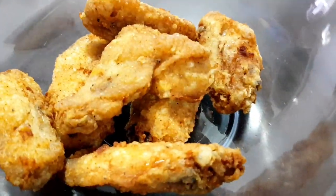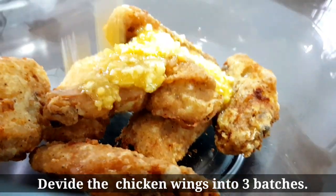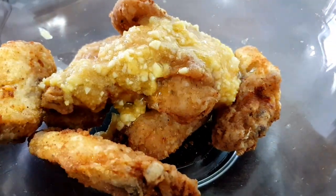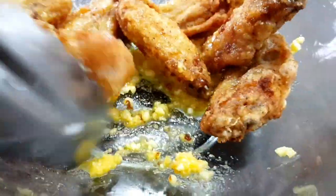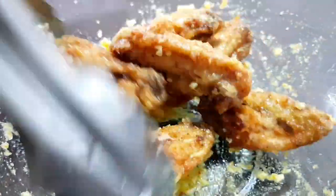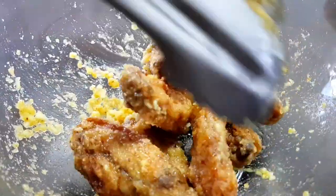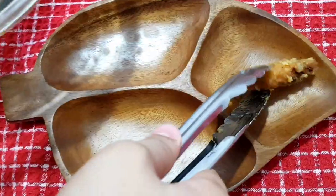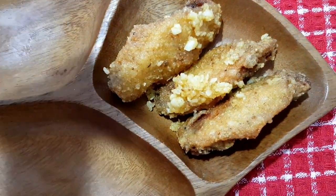Pwede na nating i-direct dun sa ating chicken wings. Ginawa ko 3 batches yung mga chicken kanina para dun sa ating tatlong iba't ibang flavors na gagawin. So, ito pong sauce ng garlic parmesan, ihalo lang natin dun sa unang batch ng chicken, and i-mix natin. Haluin natin mabuti para makoat ng sauce yung lahat ng chicken. Santong-sakto lang yung ginawa nating sauce — mga 7 pieces to ng chicken wings. Kapag di ka pa contento, pwede mo lagyan pa ng mas maraming parmesan cheese, yung powder, sa ibabaw.